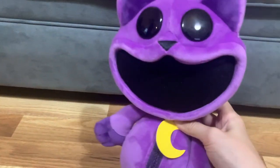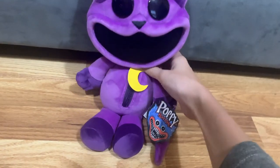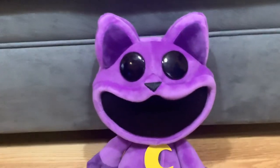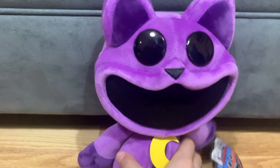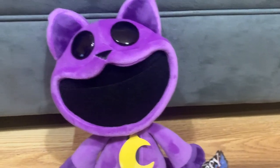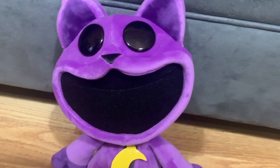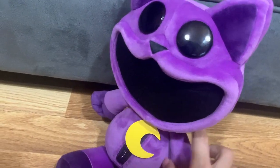I got Catnap. Yes, I got Catnap. Oh my gosh, look at him. He looks so good. I know Catnap, and he looks adorable. I'm happy.